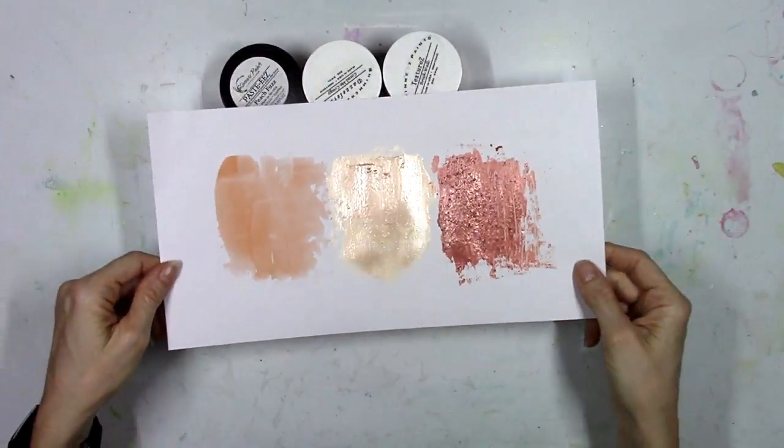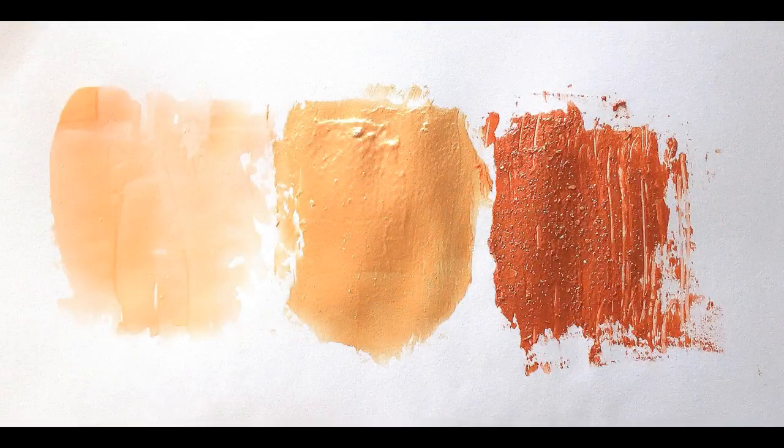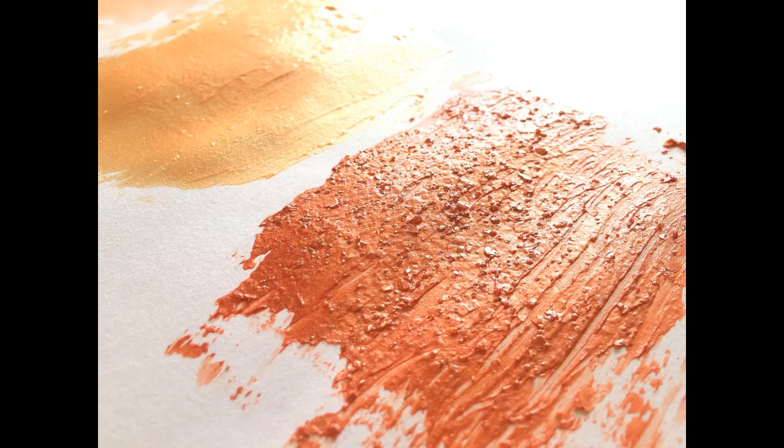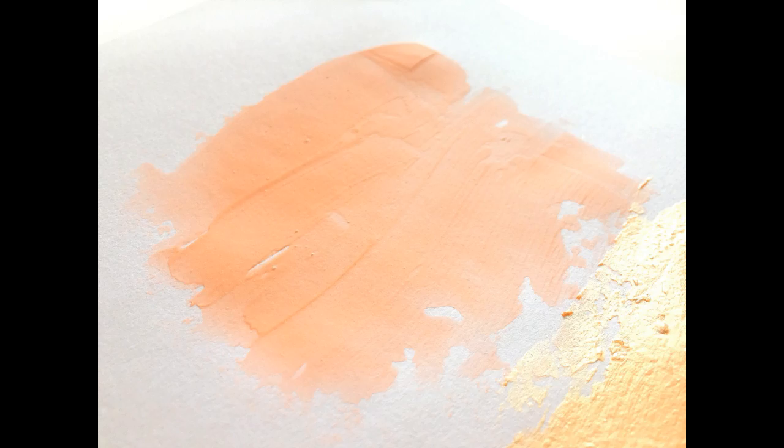So you've got three different colors, three different finishes here, and these are so pretty. Each one is very different, so it just depends on what you want. There are tons of colors in each of these, so check out the Shimmers Paint Store to see all the different colors available. Here are the close-ups — you can really see the grit in the Textures, the shimmer and shine in the Dazzlers, and then the flat finish in the Pasties.